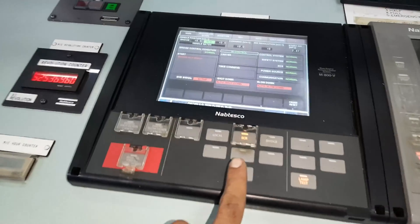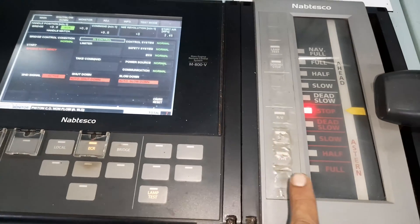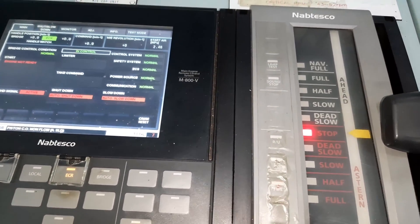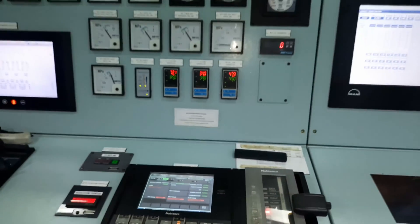Firstly, the engine controls must always be in the engine control room station and the telegraph system should be in the finish with engine mode. This is to prevent any accidental kick to the engine.